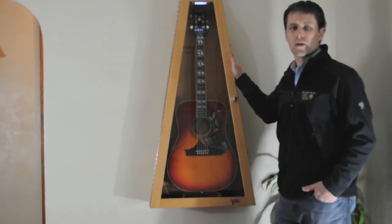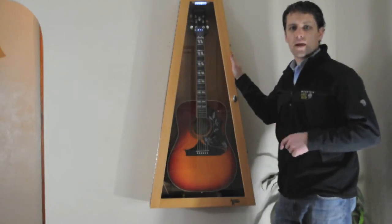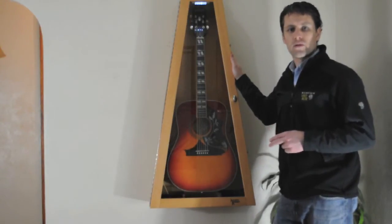When we designed the Klimastan, we had two main principles in mind. The first thing was an airtight environment, and the second one was a reliable humidity control device.